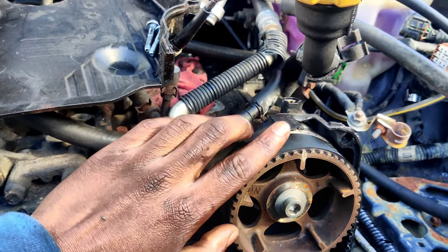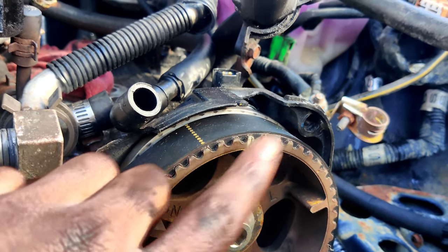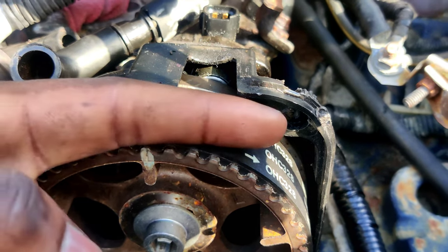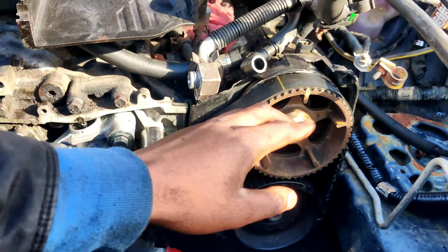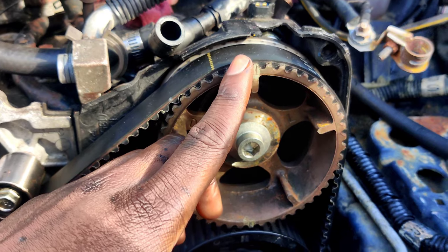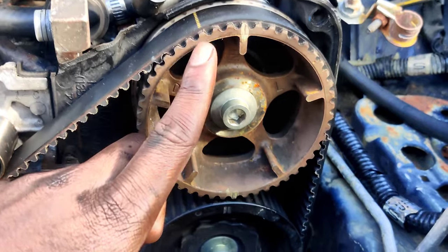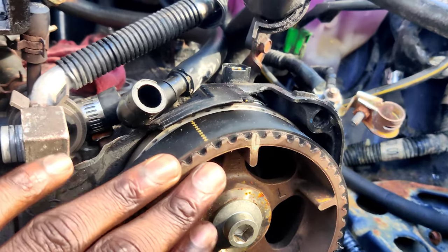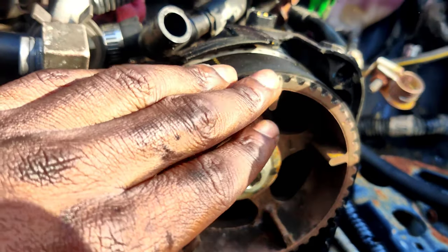Once everything is lined up, take your belt and make sure this mark is lined up with the notch up top, and make sure the arrows are facing the driver's side. Once you have the belt on, spin it over twice from the crank pulley. Once all your marks are lined up with the timing cover, you'll know you're on time. When you take out the pin from the tensioner it puts a little more tension on all the sprockets and moves them just a little bit.